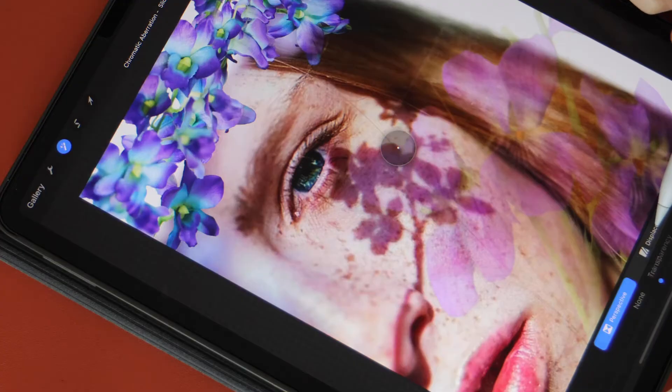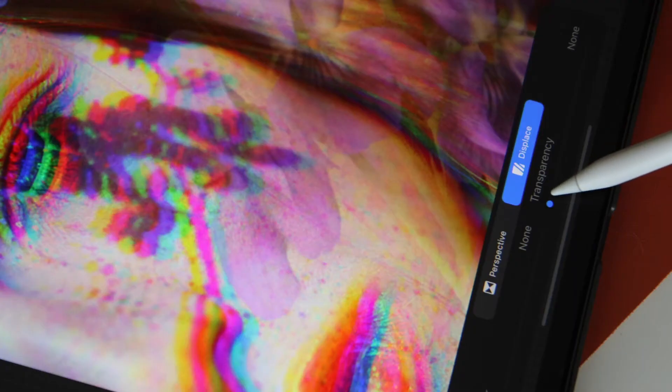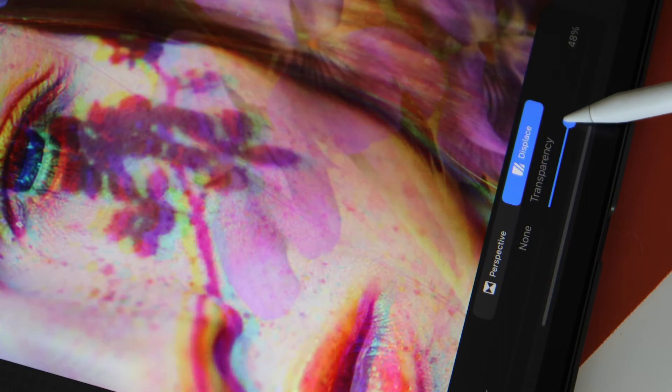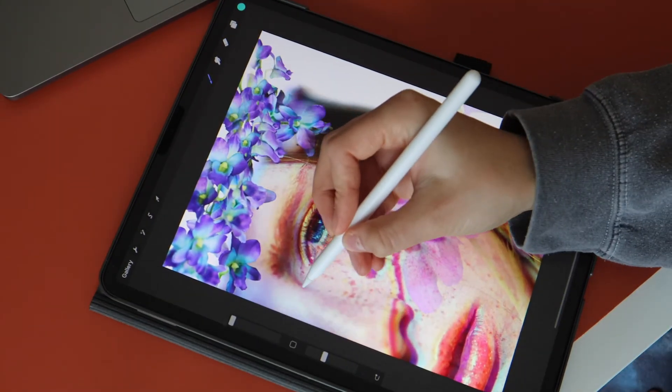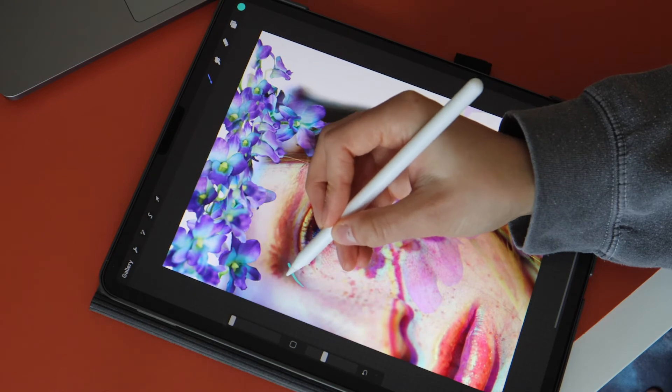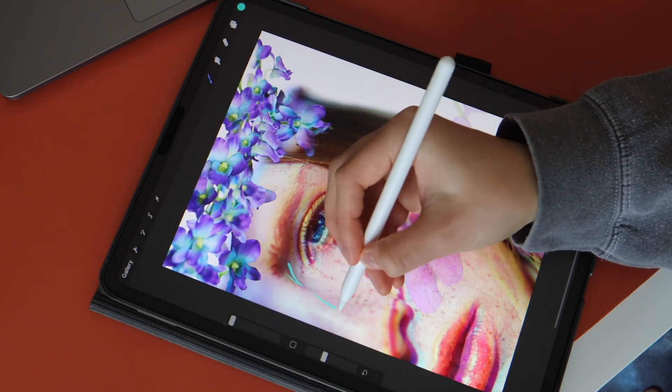You can also access chromatic aberration in the adjustments setting. Now it's time for some simple line drawing. Remember to illustrate on the correct layer. Here we go.